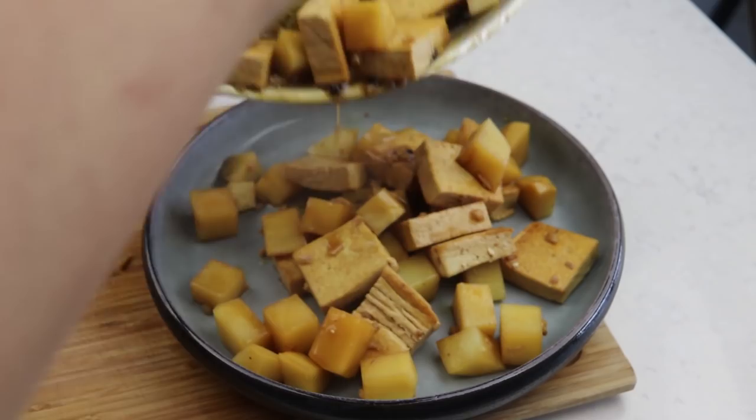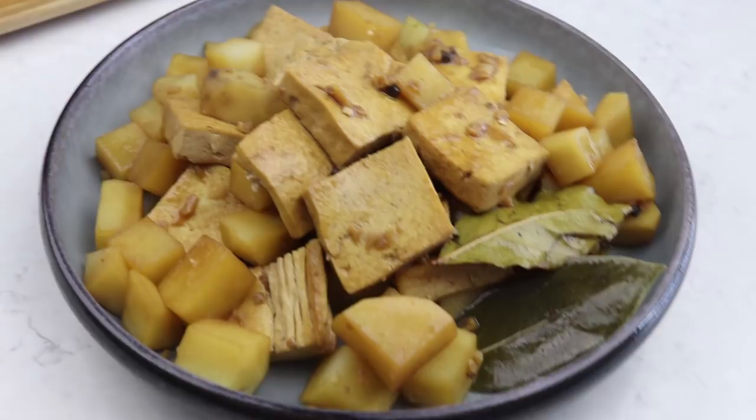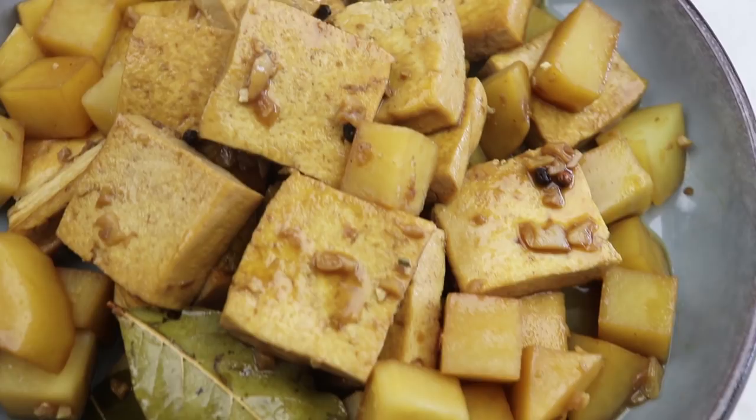That is a vegan version of the Filipino favorite dish, adobo. I only used half of the recipe, so you can make this in bulk and keep it in the fridge to eat throughout the week. I think it's a great thing to meal prep because I feel like it would just last really well in the fridge.